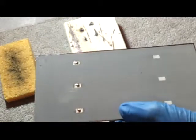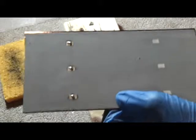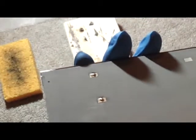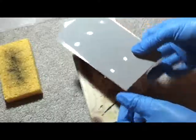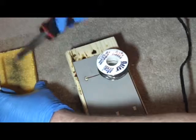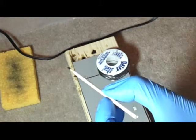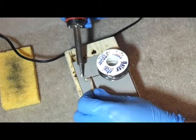That's all the little dabs of solder that you need on there, and you just barely have to touch the silver. You'll see that the silver is still intact. Use this little bamboo skewer broken in half to help press down the tabbing wire.